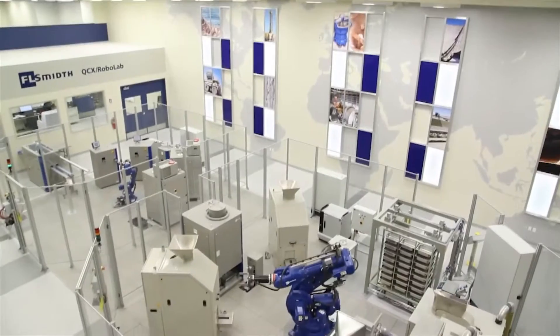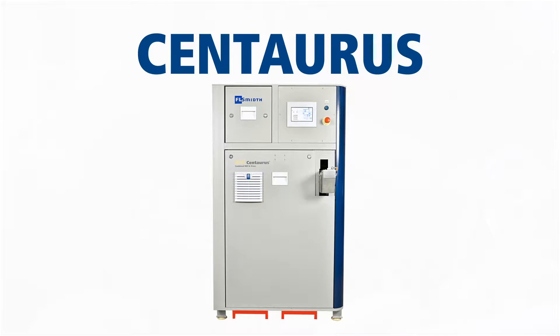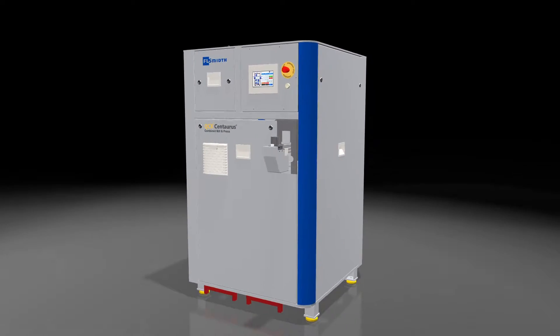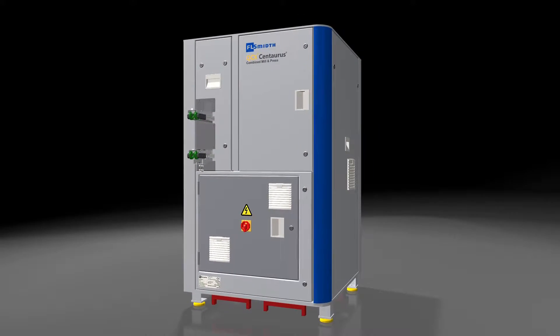For over 35 years, FLSmidth has delivered comprehensive cutting-edge laboratory solutions. FLSmidth introduced the Centaurus V2 combined mill and press for X-ray sample preparation. The Centaurus V2 incorporates advanced mill and pressing technologies and a compact design to minimize valuable floor space consumption.